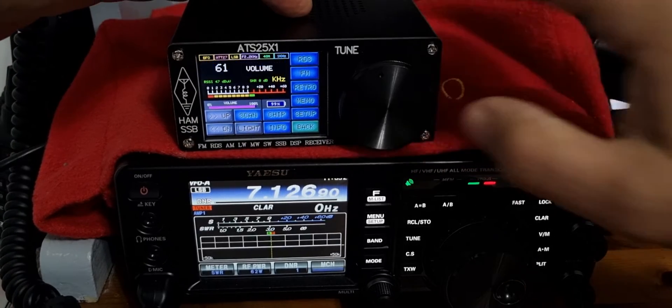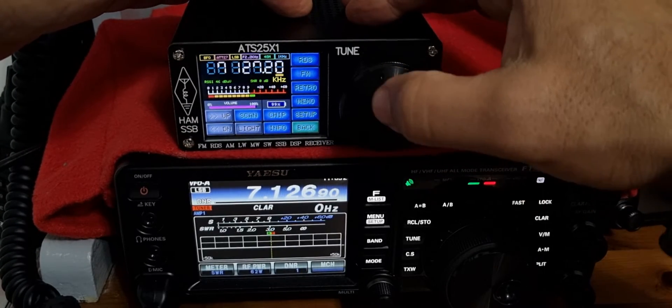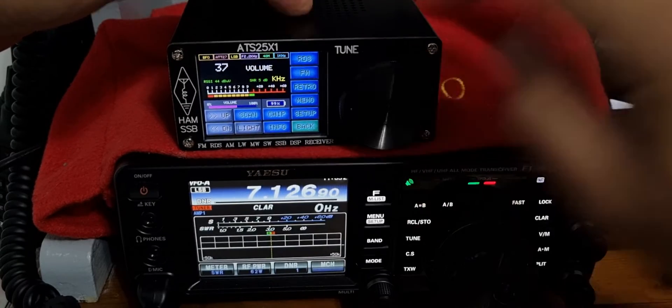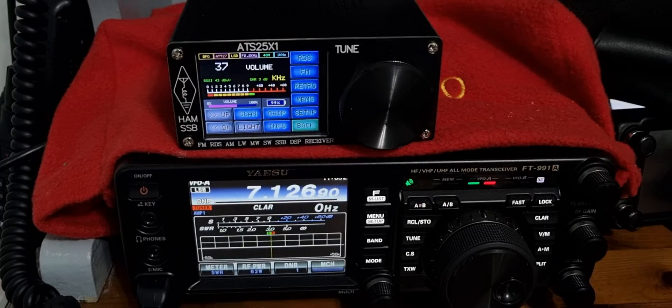So let's turn it down. You can push the button here for different modes. Volume — let's turn it down, turn up the other, and flick the antenna back to the 991.